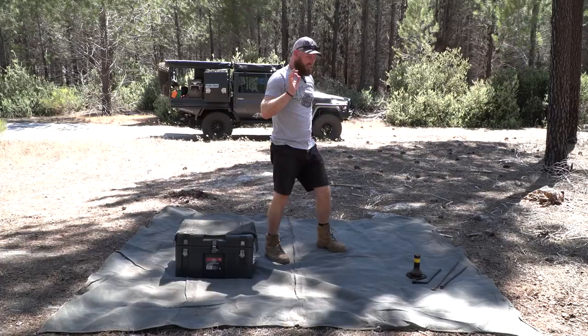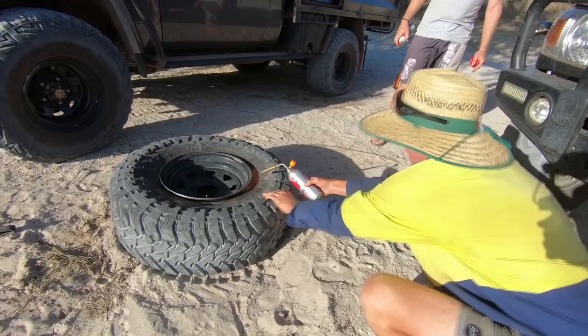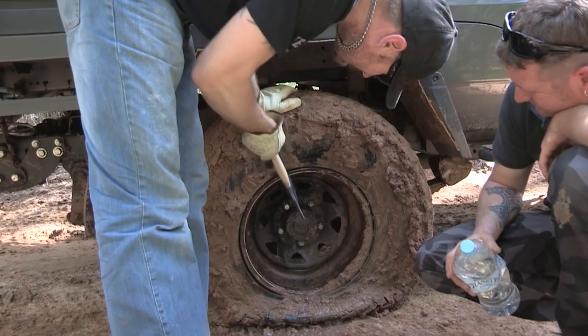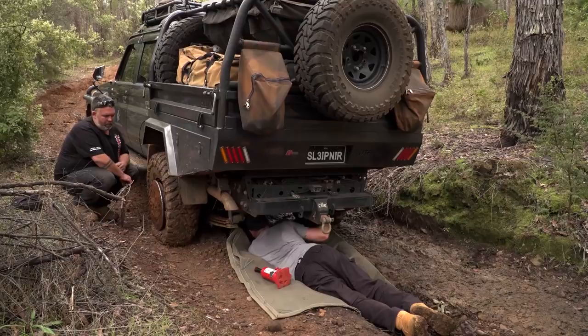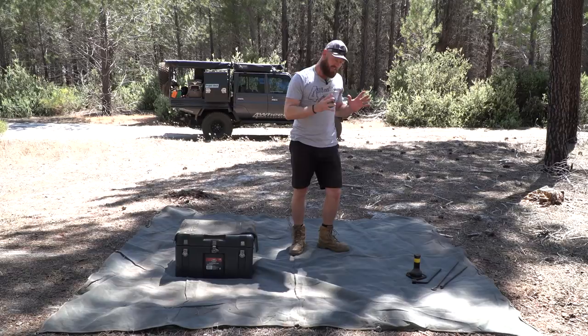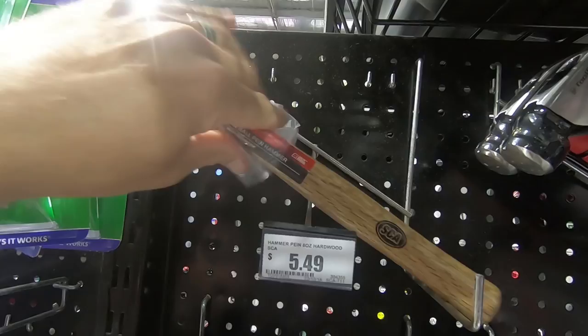Hey, Ronnie Dahl, Four-Wheeling Australia. Changing your tires is pretty easy on the road, on the streets, on the highway. However, when you're off-road it's not so simple. There are a lot of things that we see that people just forget about or don't realize. So experienced off-roaders and four-wheelers, you probably know what I'm talking about. For beginners and those who've never actually changed a tire off-road, there are a lot of different situations, so I'm going to cover those, look at our standard kit, and show you what you actually need and what you don't need.